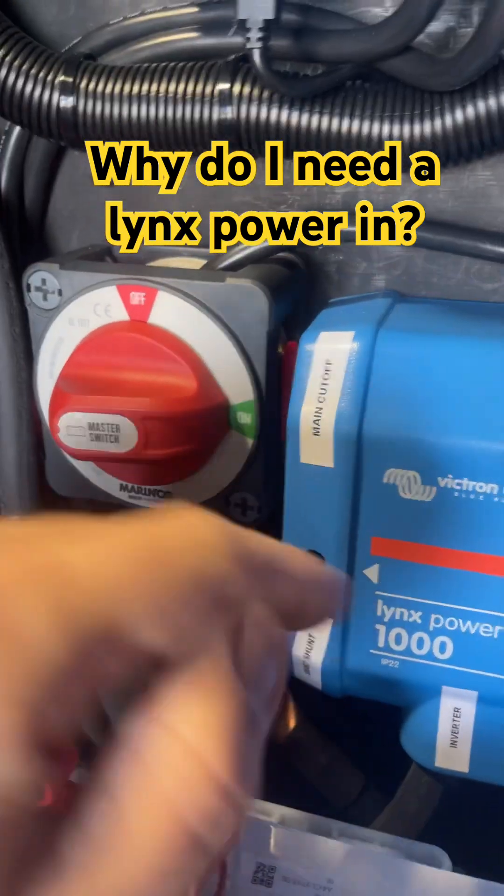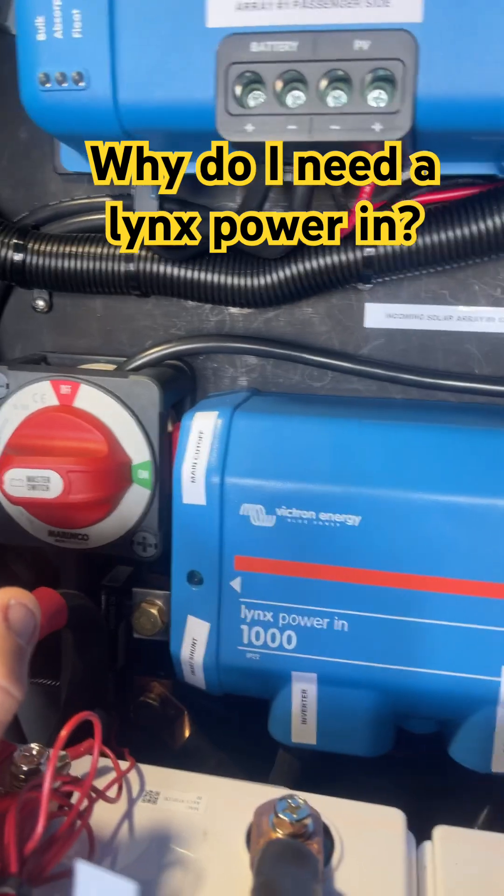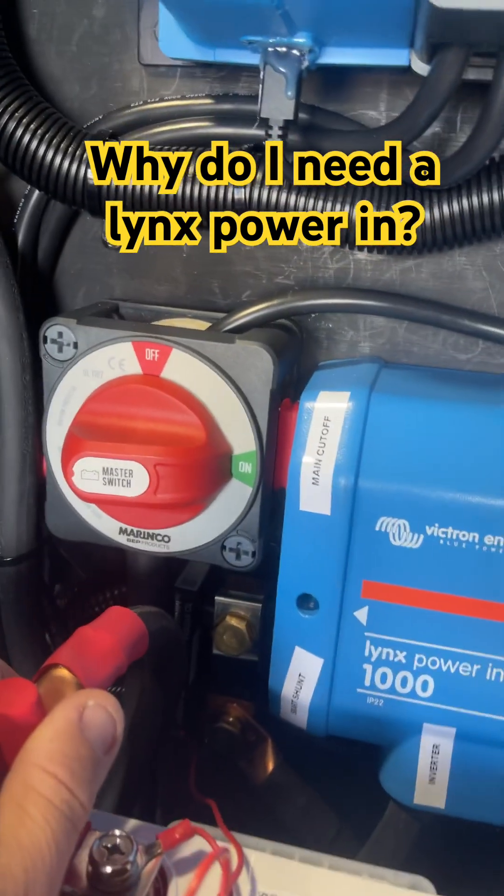We also have a battery monitor that connects here, and it measures everything that's going in and out and gives you the correct state of charge for your batteries. So that's what it is and that's kind of why we recommend it.